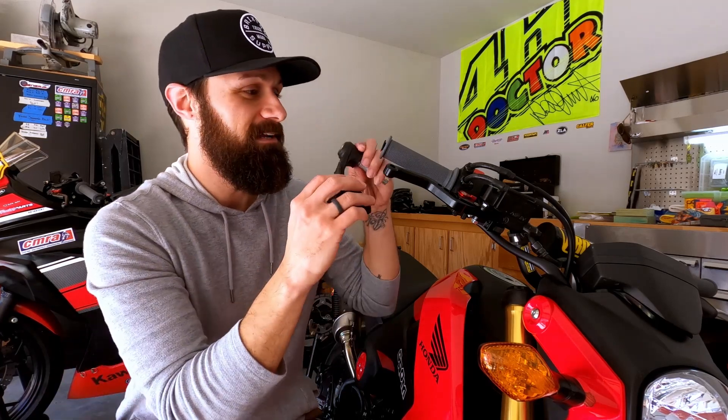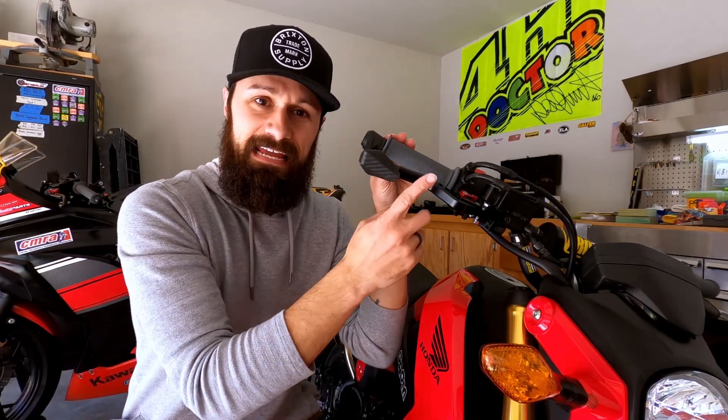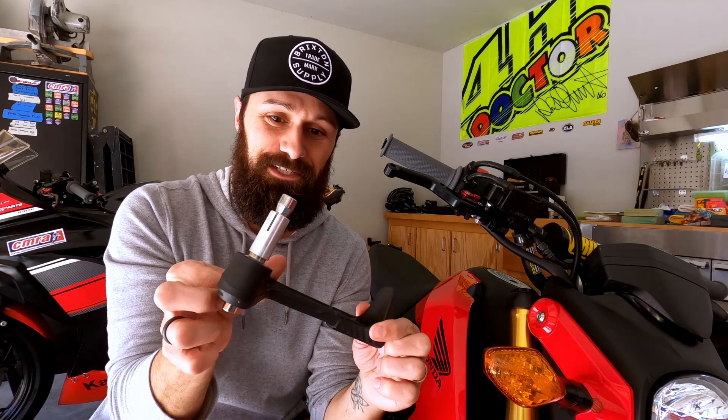The idea behind the brake guard is pretty simple - it's got this little piece on the end that actually slides into the handlebar and keeps somebody from accidentally being able to hit my front brake as we're going down the track. It's not super common but it does happen, so it's a huge safety precaution and you've got to have it. This is just a cheap simple brake guard I got off of eBay - I don't like spending a lot of money so a lot of my parts come off eBay and Amazon.